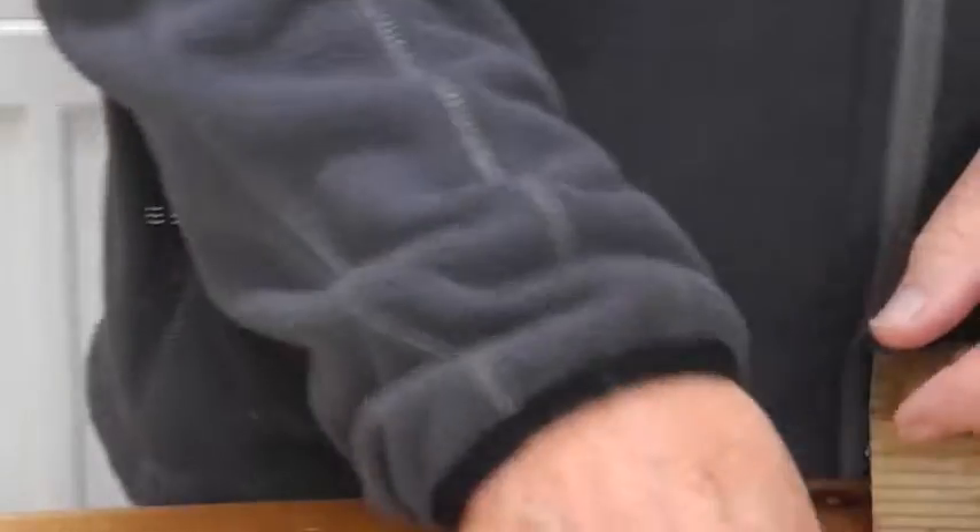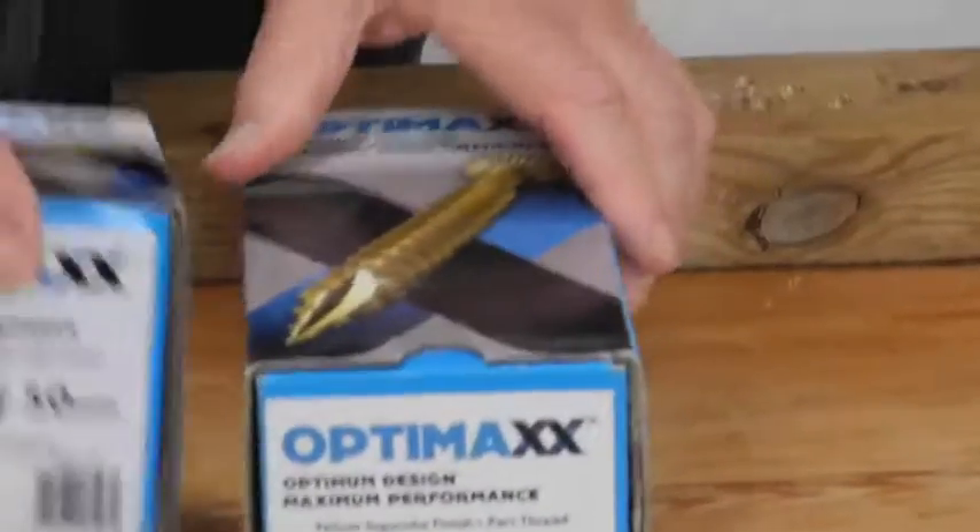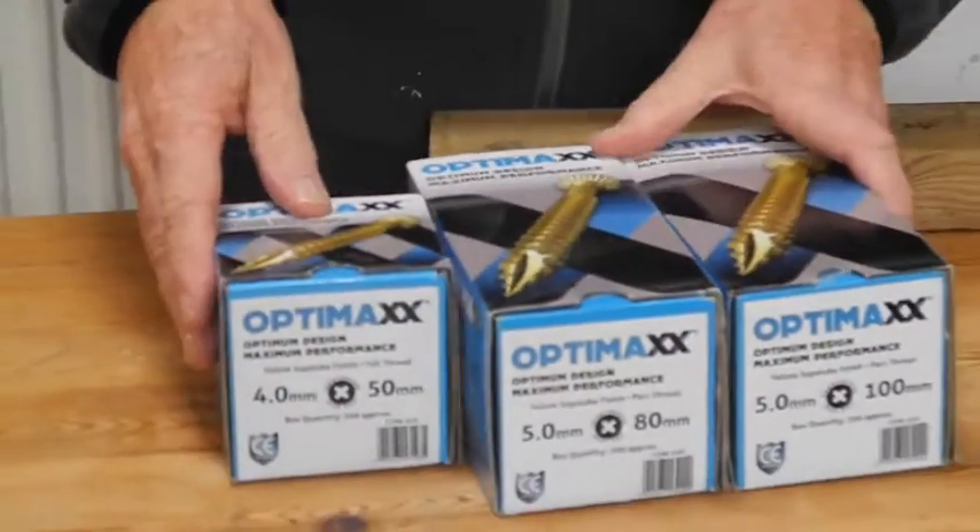So yeah, very good standard general screws. I certainly found them very tough in using them in various applications in hardwood and softwood. Yeah, nice ones.